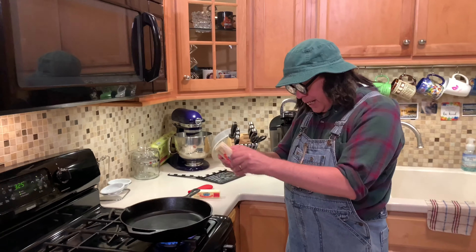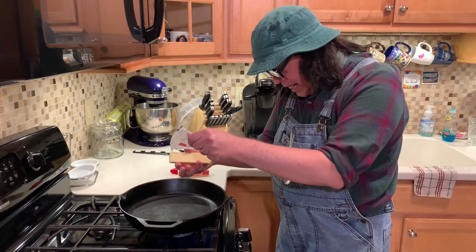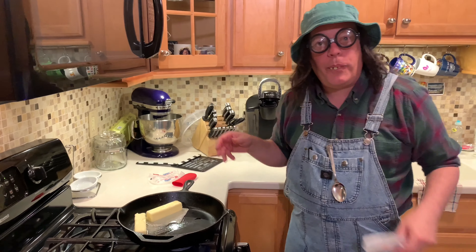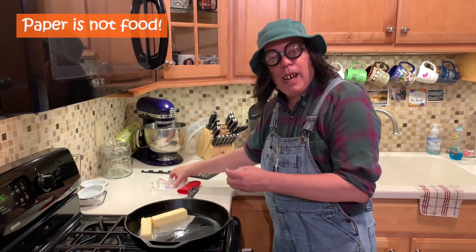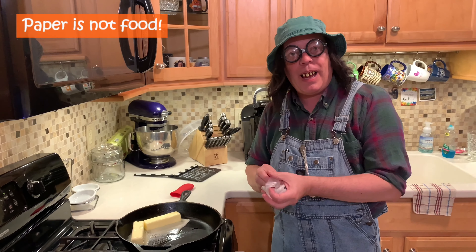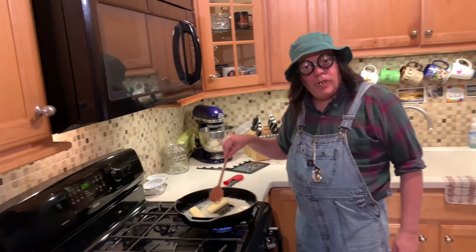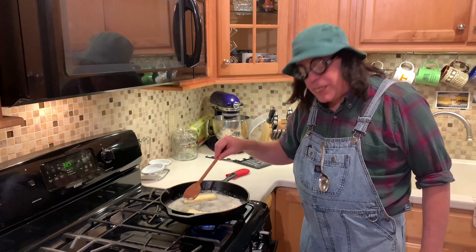We're going to get this butter in the skillet. Get all that paper off — you don't want to feed your people paper. People don't like eating paper, I found that out! We're going to leave it up on high for this step of the cooking.